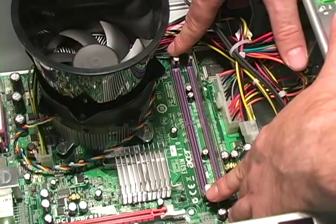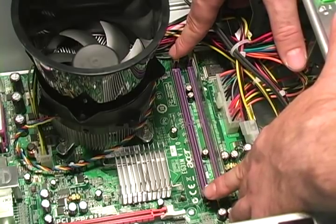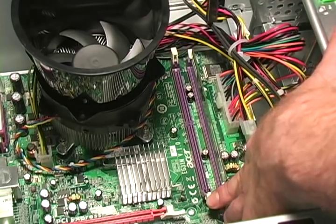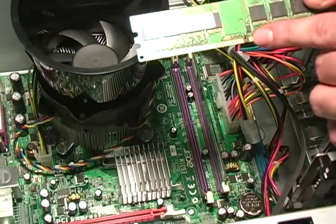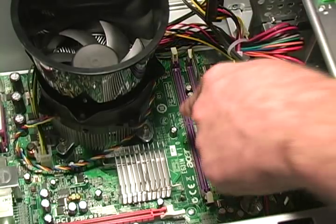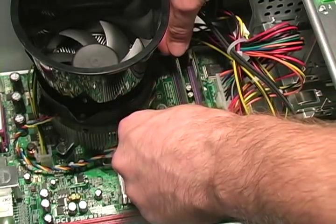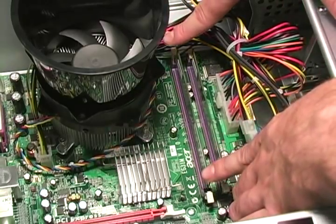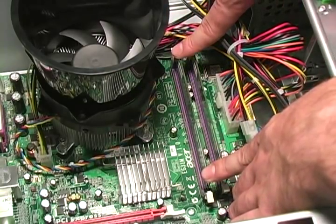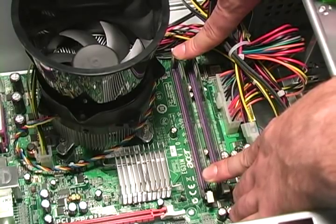Now that we have removed the RAM module, we can replace it with a new one. First, make sure the clips on each end of the DIMM slot are down. Once you have done this, take your RAM module and line up the notch on the RAM module with the notch on the DIMM slot. Place the RAM module in the slot and press down on each end with equal force. It may require a bit of force to get the RAM module to seat correctly.